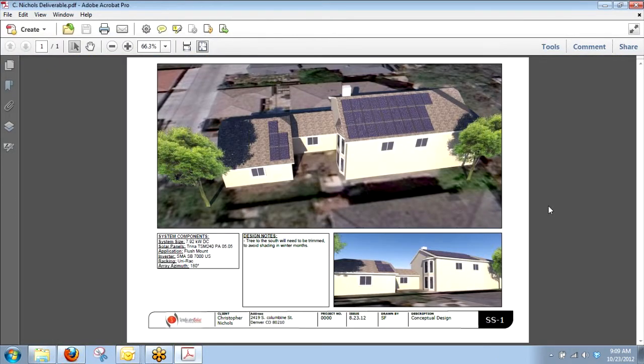You guys have been getting this deliverable package. It gives you design notes — things to look at that you can talk about with the customer, whether it's a tree that needs to be removed or a satellite dish, anything that when we design this we'll put inside these design notes for you guys. These can all be found under proposals, and this will only be done on cash deals.